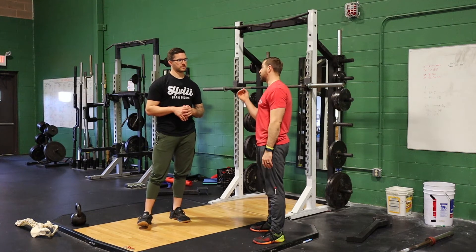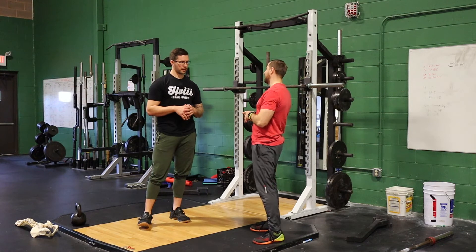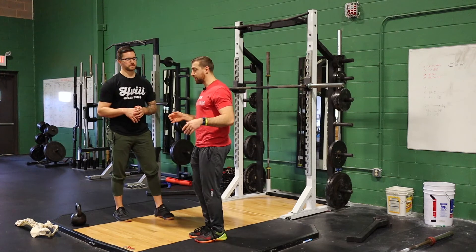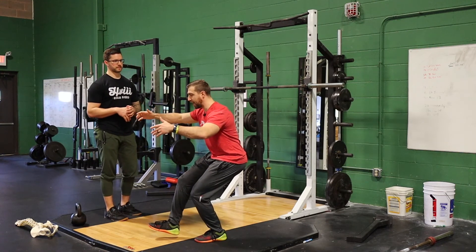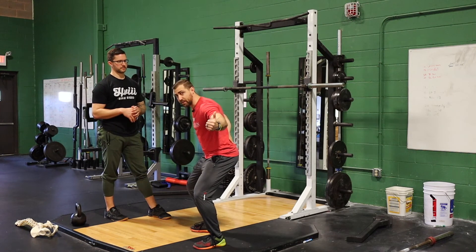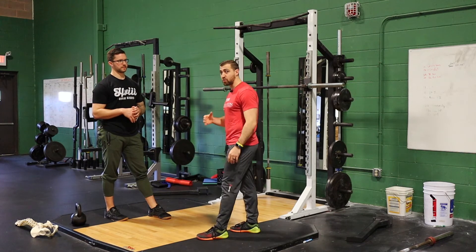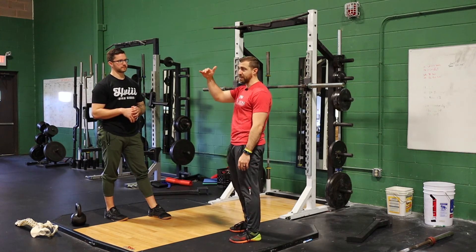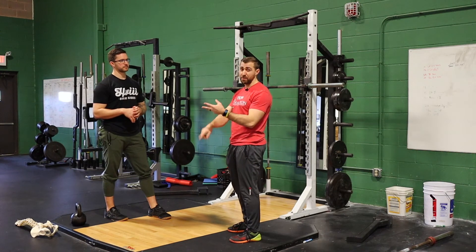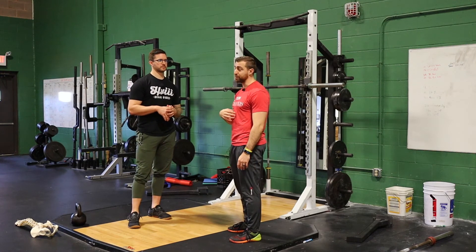If all else fails and you're still having pain when squatting, I love switching to a single-legged exercise. I basically have two legs and one spine, so when I squat bilaterally, my limiting factor is often the spine. If I'm on one leg at a time, my limiting factor is probably going to be my legs, so I'm loading the legs and the stress on the spine goes way down. Single-legged squats are phenomenal, but also lunge variations, step-ups — anything working the lower body while minimizing stress on the spine.